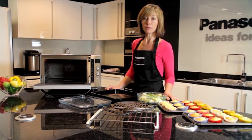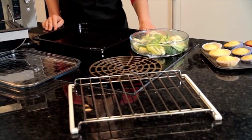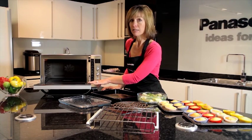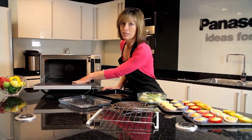Depending on the model, you will be required to use different accessories on the different functions. The first thing you have to realise with this oven is that completely empty, it is perfect for using as a microwave oven. So we don't use any accessories at all on microwave-only cooking.